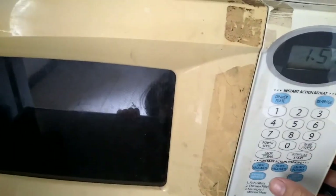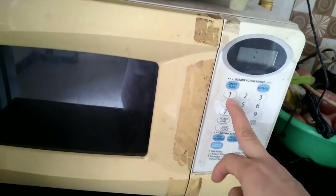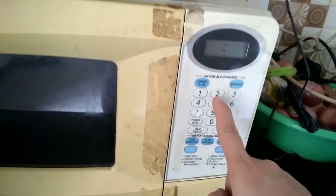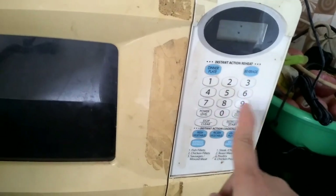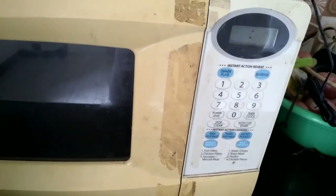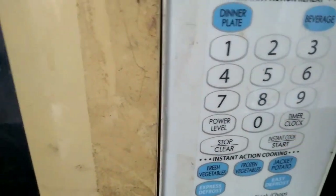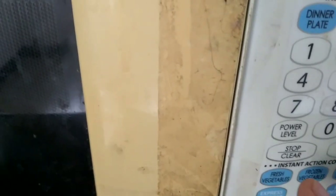For beverages and other food, you have options here. You can see the numberings: one, two, three, four, five, six, seven, eight, nine. You also have the power level, the timer, the clock, and you can stop it as well.